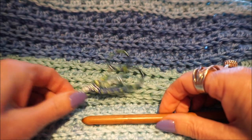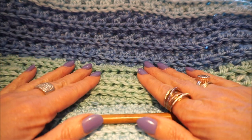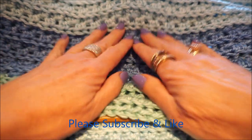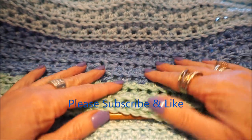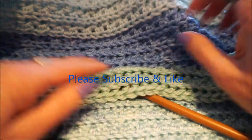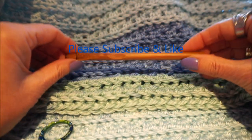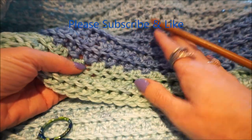Welcome to everyone can crochet. We are going to crochet the sunset stitch today, and the sunset stitch is so fun. First I want to thank you for watching the videos of everyone can crochet. There are so many fun stitches to try out, and I also try to crochet every time with other crochet stitches and wool, and the sunset stitch.